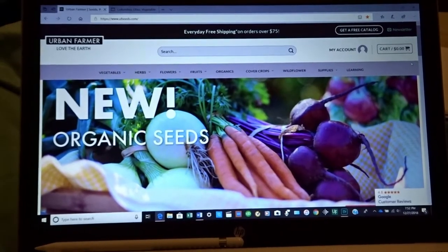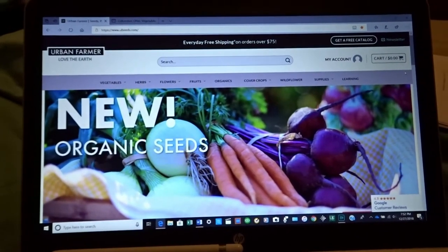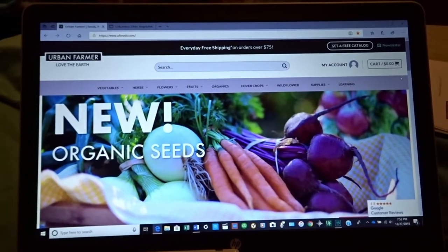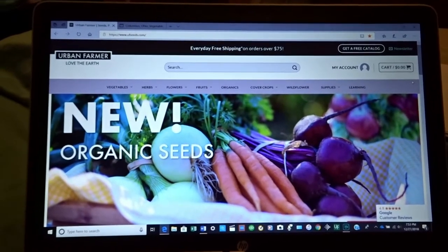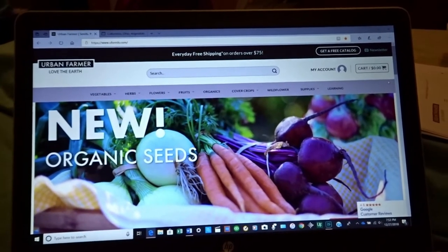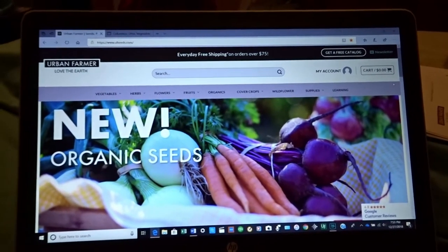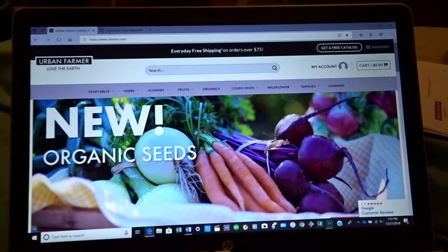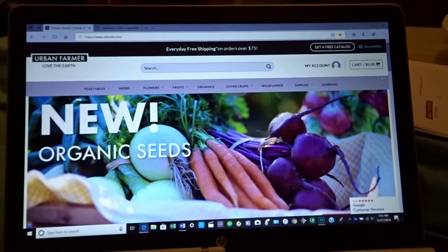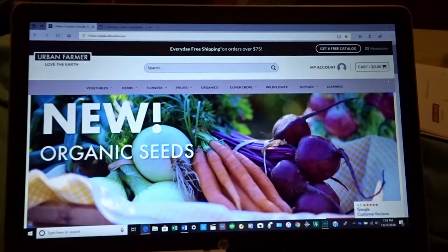I wanted to come on and show you guys — I'm sure a lot of you might already be turned on to Urban Farmer's website. I have recently come across it while doing research and trying to get information on some of my seeds that I didn't have any sort of information on. There was just nothing to go on, so I had to get on the internet and find some stuff. And I came across this website for Urban Farmer Love the Earth.